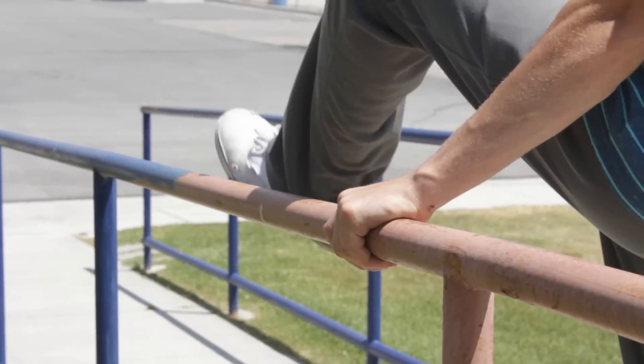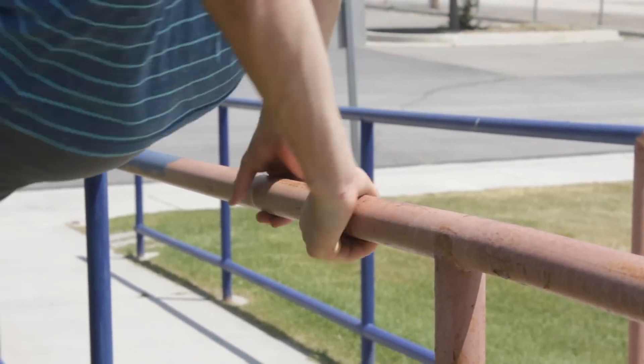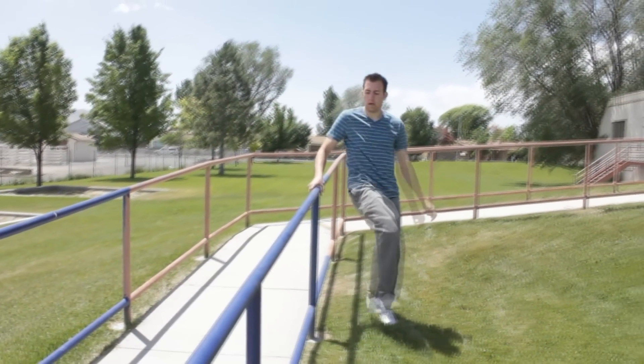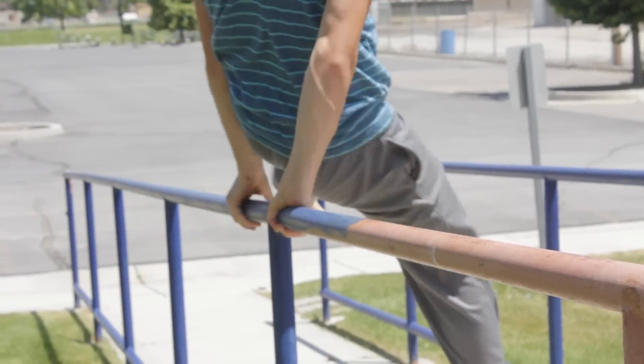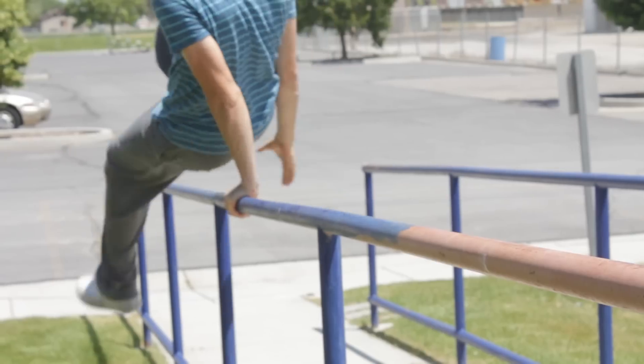As you're jumping off that foot, your other leg is actually going to kick and kind of swing over the handrail. Now as your legs are going over the handrail, you begin to bring your opposite hand back behind your back so that you can switch hands and grab the handrail and push off again.